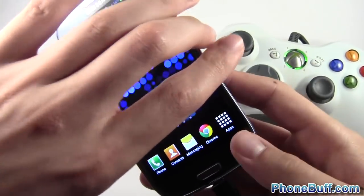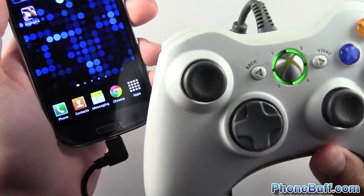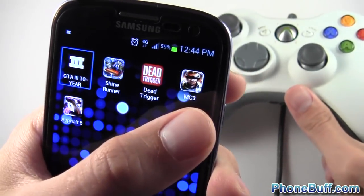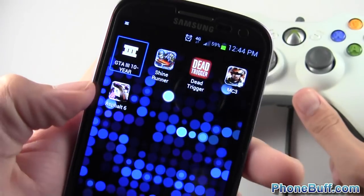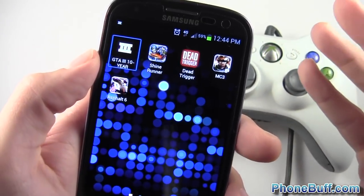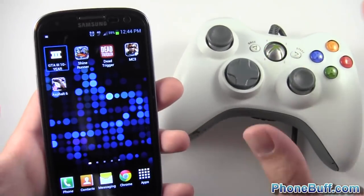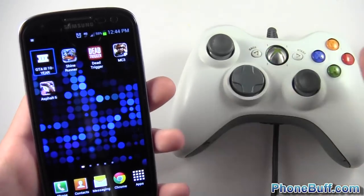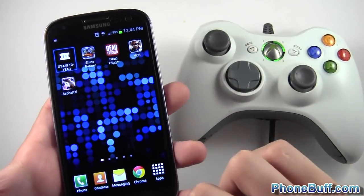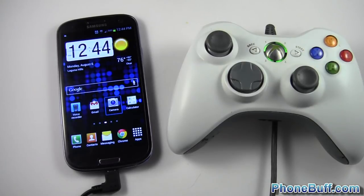Just wanted to show you guys how the Xbox 360 controller works on a stock phone. Games like GTA 3 and Shine Runner work, Dead Trigger works, but Modern Combat 3 and Asphalt 6 don't — both are made by Gameloft, so maybe it's a Gameloft thing. Hopefully they add support in the future. Check out the upcoming video on using any controller for games that aren't natively supported if you have root access. Anyway, that's it — if you found it helpful please hit the like button and subscribe to the channel, thank you.